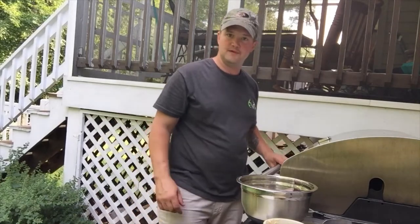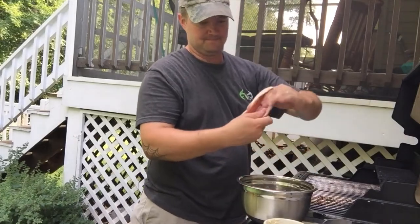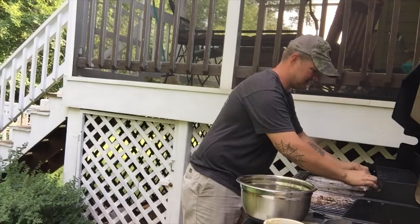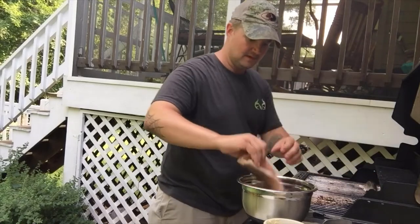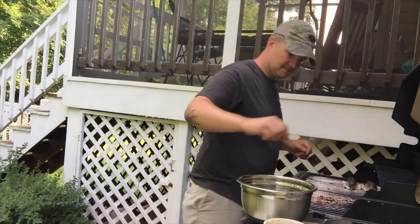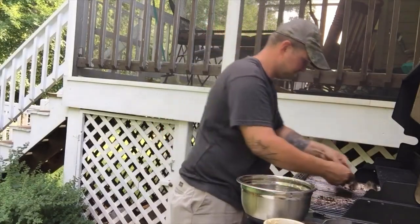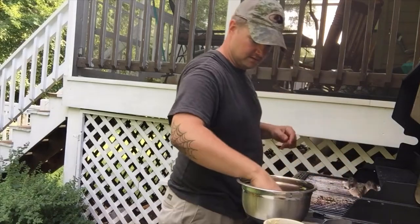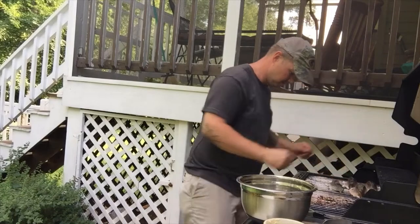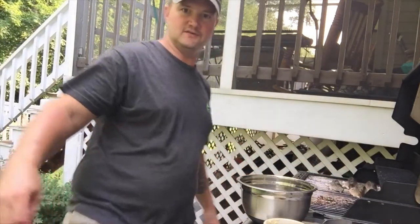I got my grill fired up and heating. I'm going to open these up meat side down and get them on the grill. I'm doing this at a low temperature — don't want to burn them, want them to be evenly cooked.